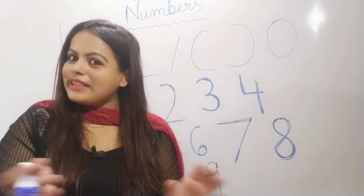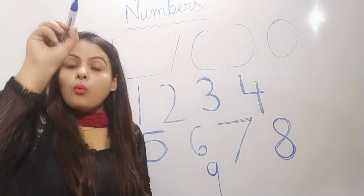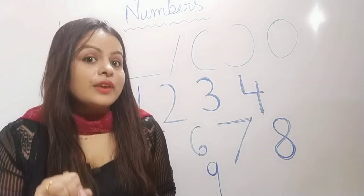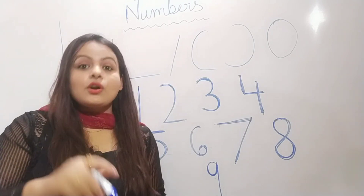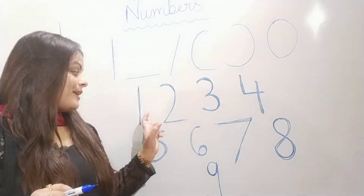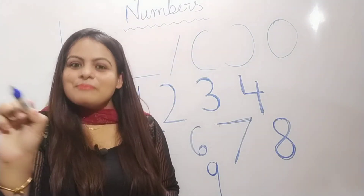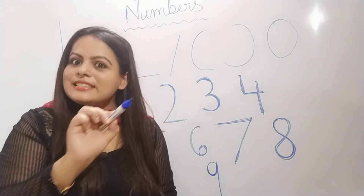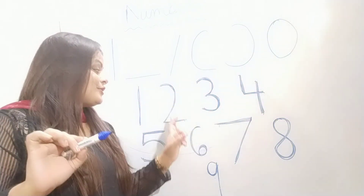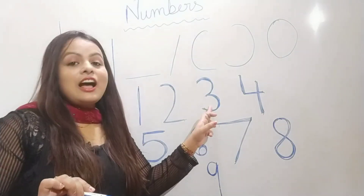Now children, let's repeat the rhymes with action. Sing along with your mum. One stroke down, we have the one. One stroke down, we have the one. One stroke down, we have the one to make the number one. Half a circle, sleeping line. Half a circle, sleeping line. Half a circle, sleeping line to make the number two.